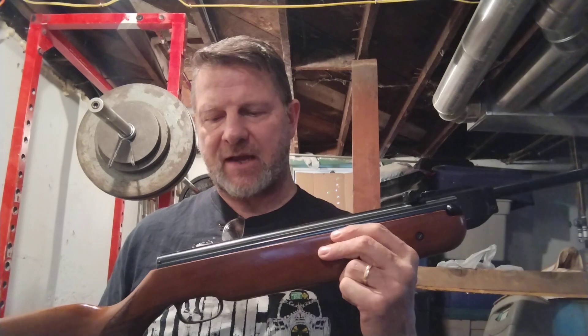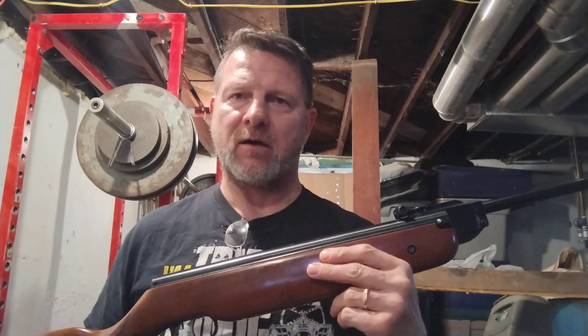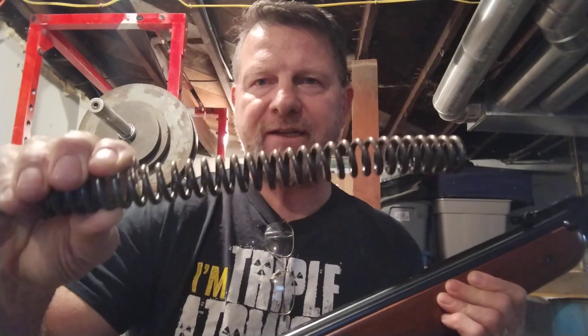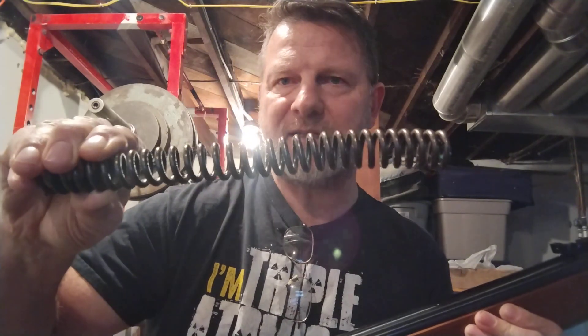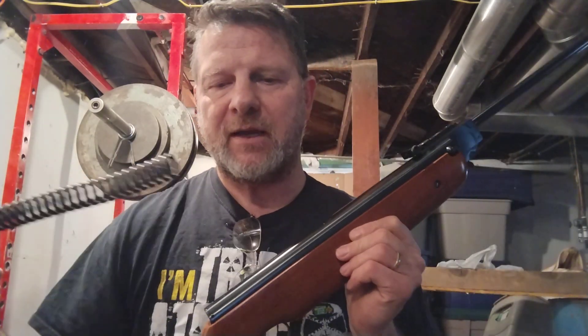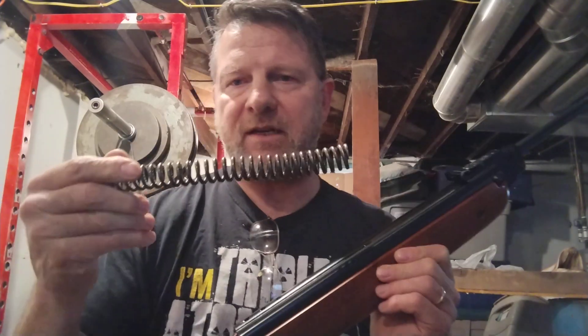I had a guy that was asking questions. He was saying it was kind of dumb that a brand new rifle — why would you have to go inside it and do anything? The reason why you have to go inside and do something is because this rifle has a piston inside and it's driven by a spring. This is the old HW80 spring and you can see how bent it is because the old spring guide in this was not tight, and when it's not tight inside your spring, it hits the end and it vibrates.